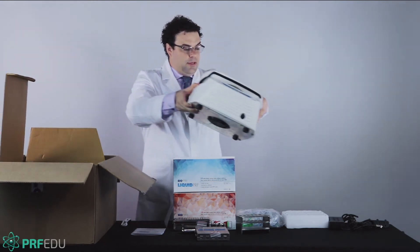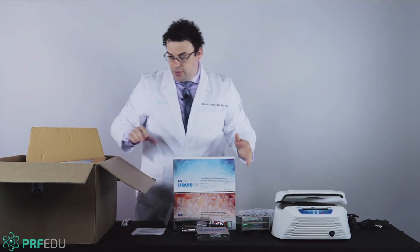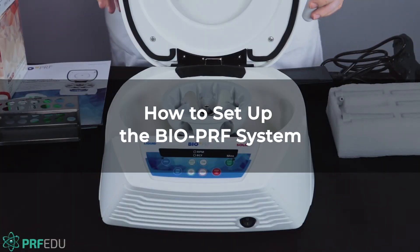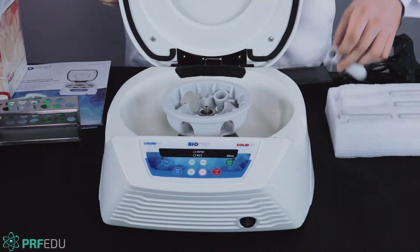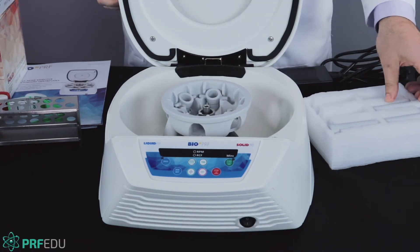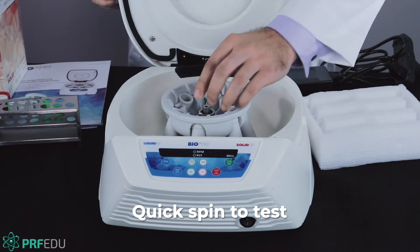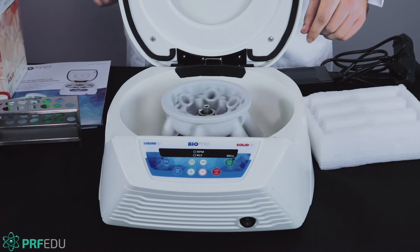We're going to program it together so everybody gets used to using it and can visualize exactly what it's like to program it. We'll set up the BioPurif system and insert some of the programs. The tube holders just go in one at a time. This is a horizontal centrifuge, so these things are swinging out and have to be inserted correctly. To verify that, we do one quick little spin just to make sure — when you spin it, you should see all the tubes swing out.